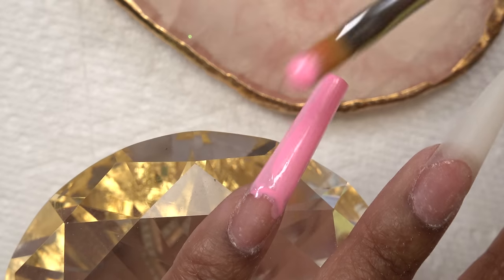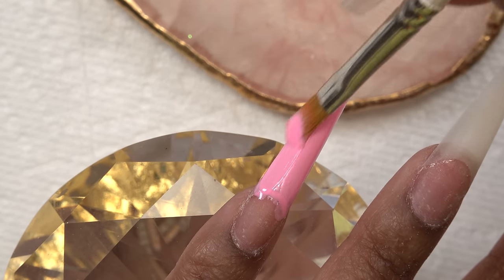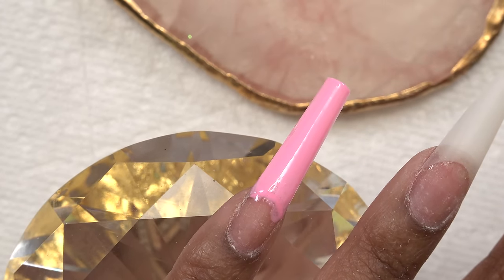This is like our cheat — instead of using colored acrylic, we're using gel polish. So we're gonna go ahead and cure.